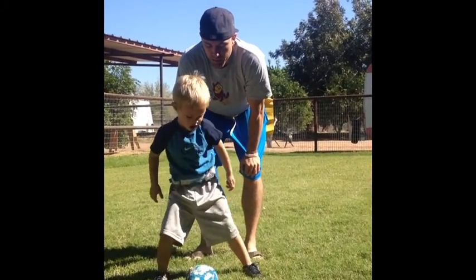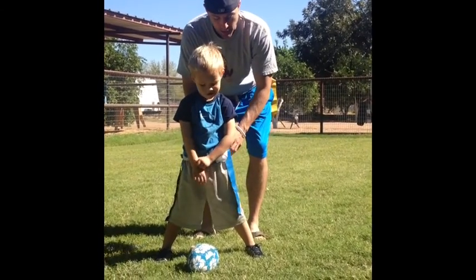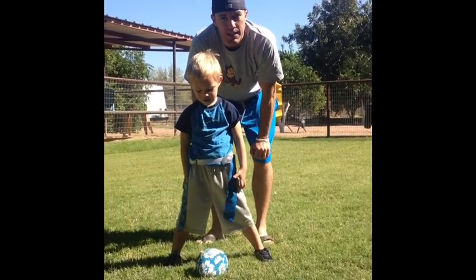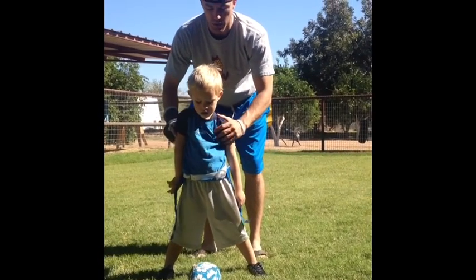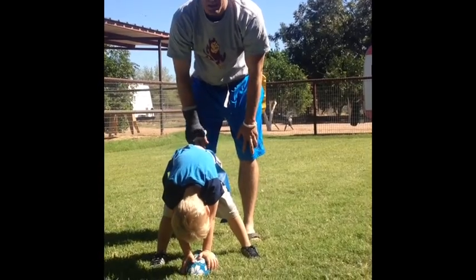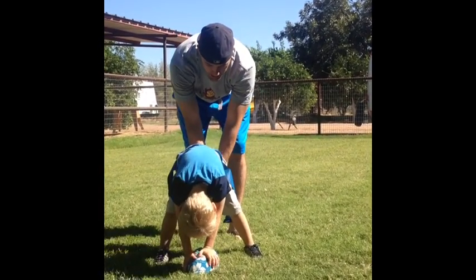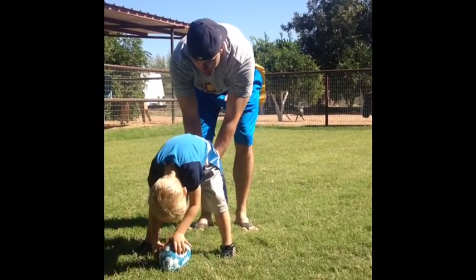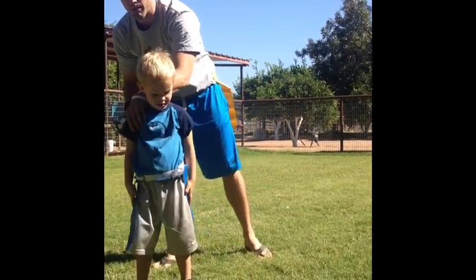One of the first things you can work on with your boys is hiking the football. It's really important that the little kids learn how to hike the ball fast because when the ball moves, the defense can start. A lot of little kids will have a tendency to hike the ball really slow. So you just work with them, have them be the center — they're all going to take turns hiking the ball — and you just tell them to hike it fast. Down, set, hut. You just have them do that a few times and that one is usually pretty easy to pick up. You want to hike it fast like that.